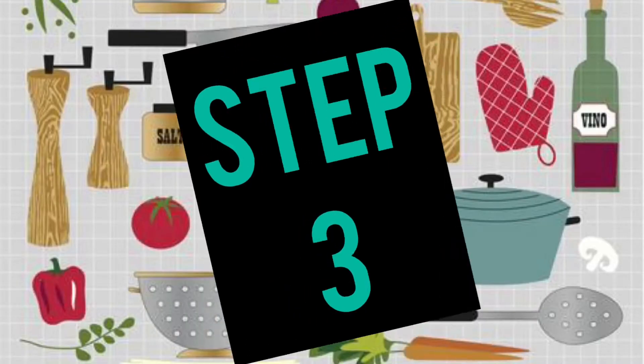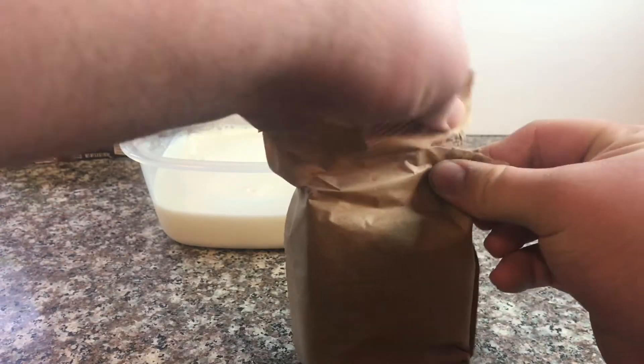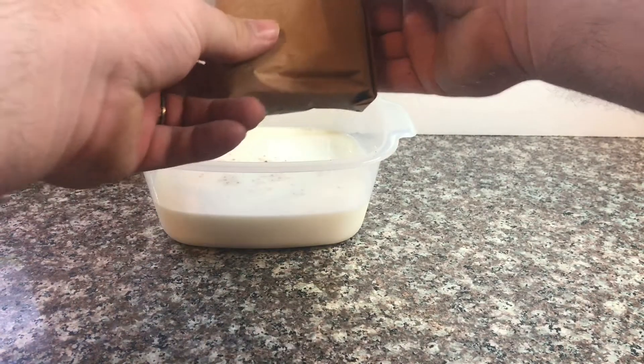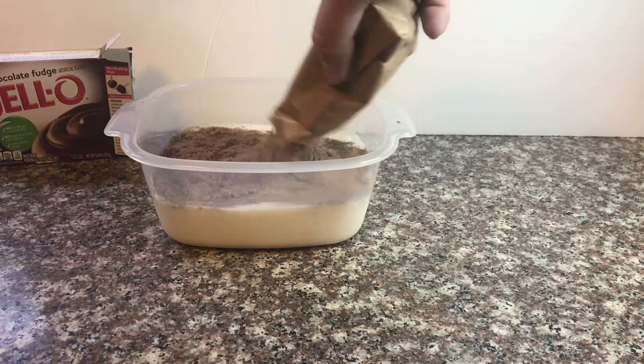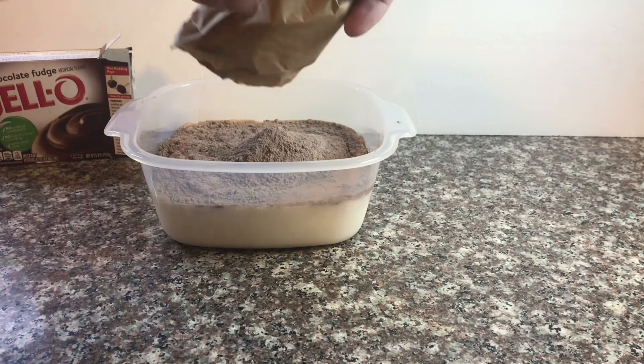Now for the third step. Carefully tear open the package — be careful not to spill — and go ahead and empty it all into the bowl of milk. Make sure to pour all of it into the bowl.